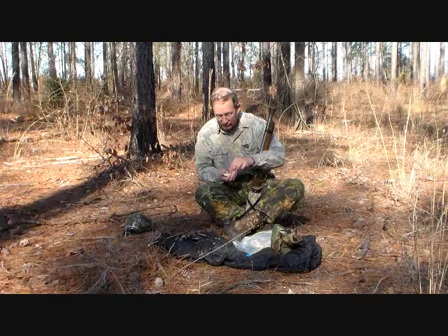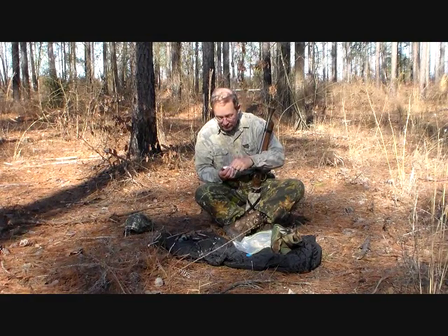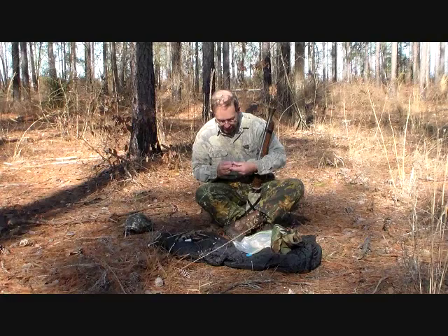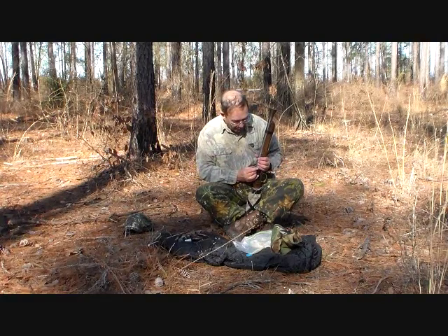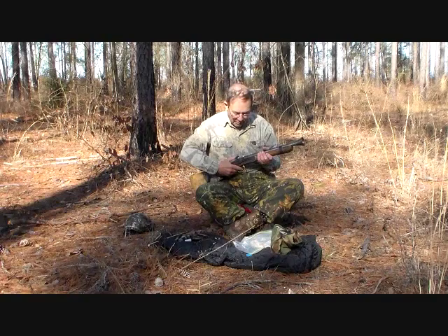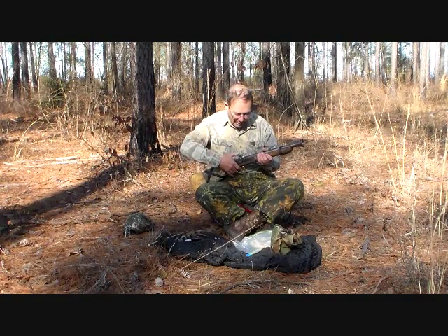Then of course we have our percussion caps. These happen to be number 10 Remingtons. Although 10s or 11s would work, 10s fit a little better. You crimp them slightly so they'll stay on the nipple. This is the touchy part — you slide it on the nipple, then take the hammer back to full cock, pull the trigger, and lower it gently down on the cap.